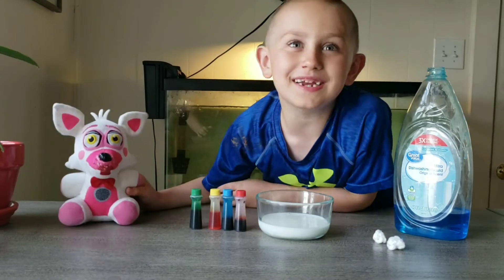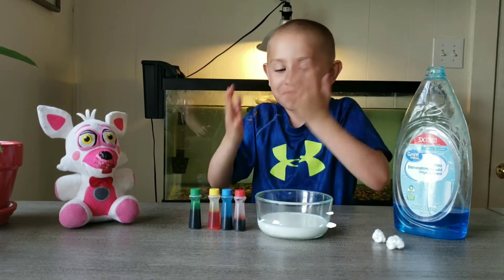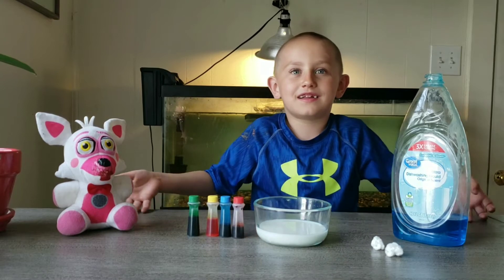What's up guys? We're going to be doing an experiment. We're going to have milk, food coloring, cotton balls, and dish soap — the soap you clean with.